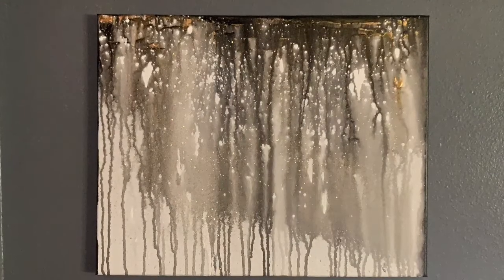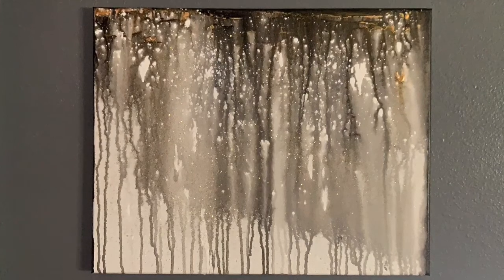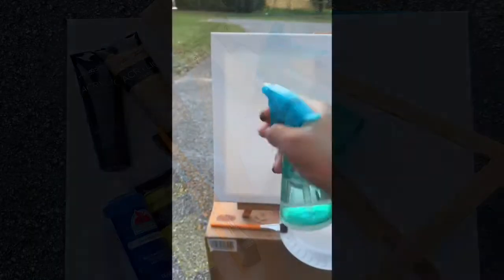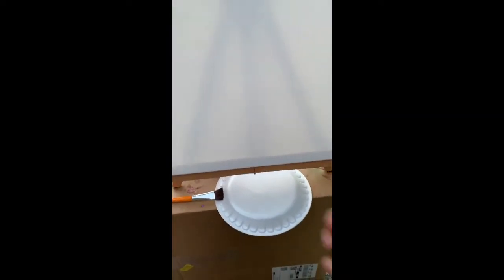Stay tuned to find out how to create water spray art on a canvas. To begin, you want to thoroughly spray your canvas using your spray bottle that's filled with water.